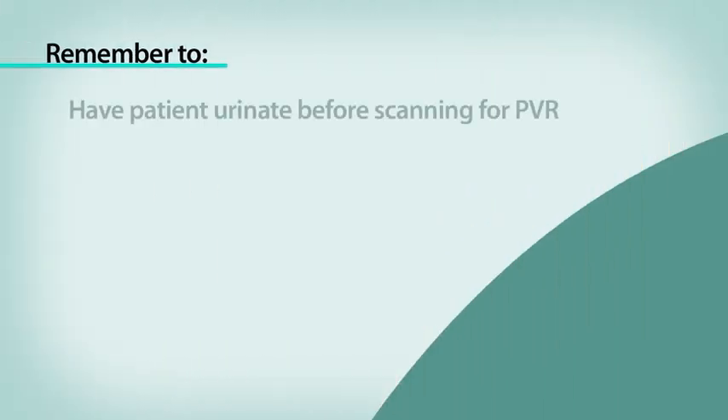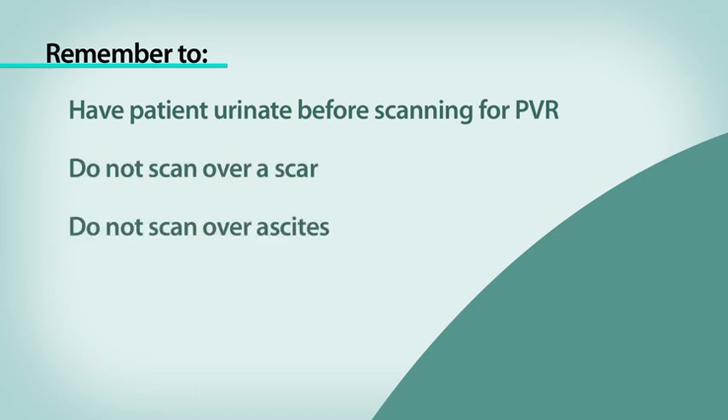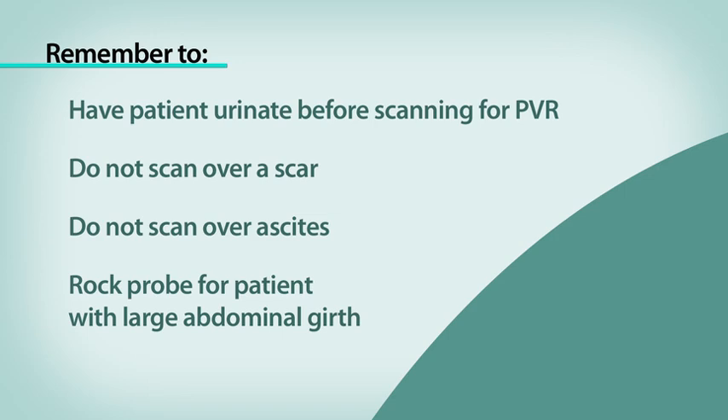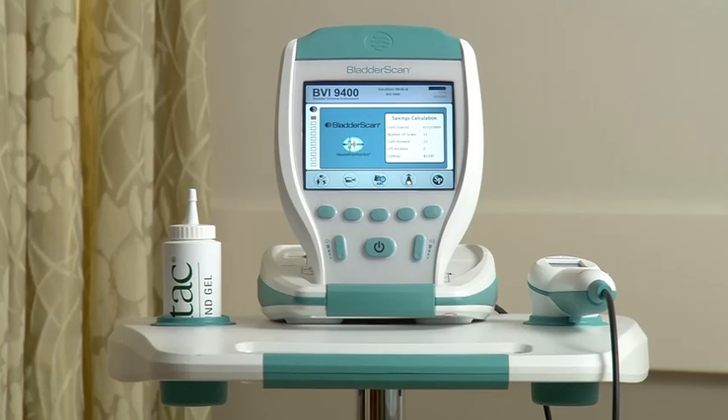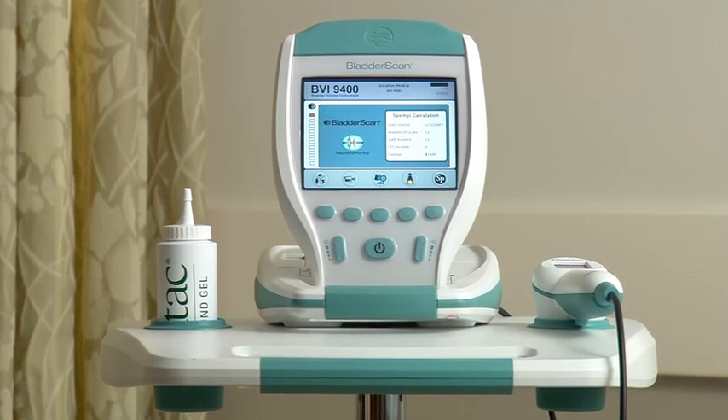To recap: remember to have the patient urinate before scanning for a PVR. Do not scan over a scar. Do not scan over ascites. You may need to rock the probe with a patient with a large abdominal girth. The Bladder Scan BVI9400 gives you the information you need quickly, accurately, non-invasively. It's that simple.